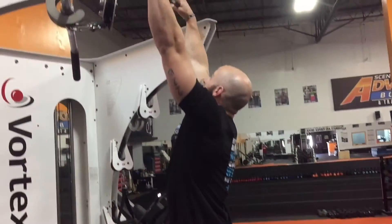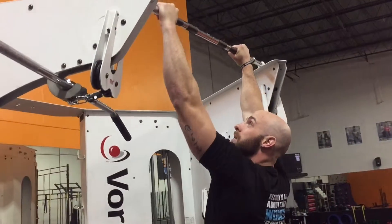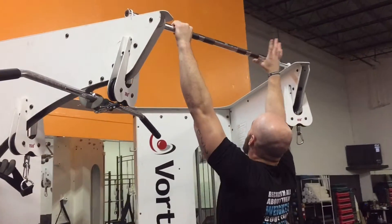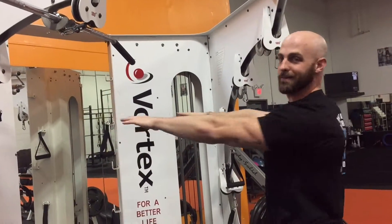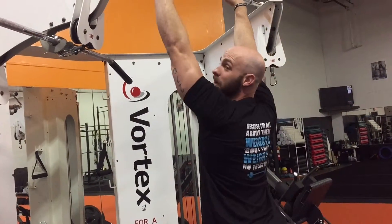Alright, we're going to cover just a basic pull-up. What you want to do is get your wrists nice and straight. Your grip should be almost like you're a zombie, just straight up. Grab the bar.